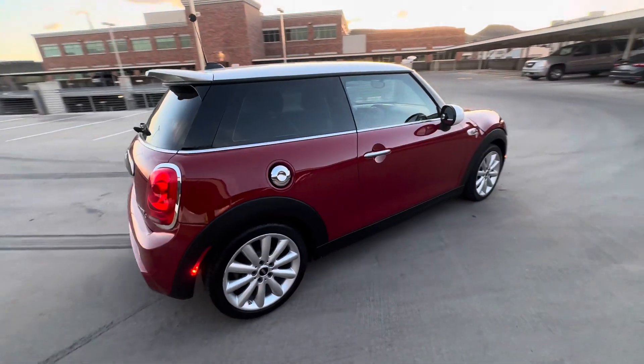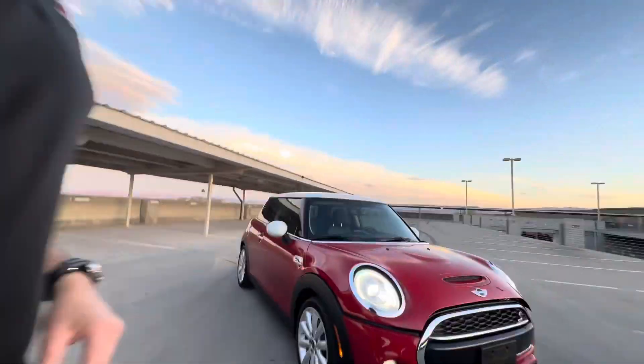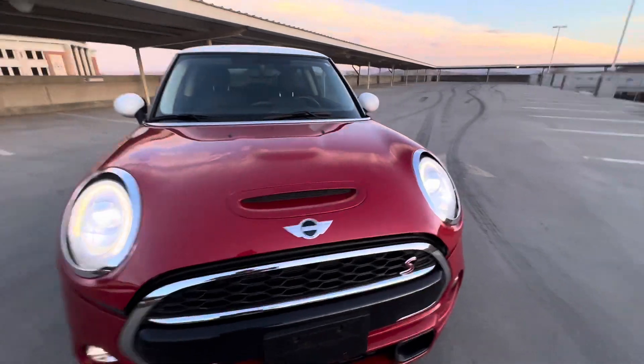Hey everybody, Grant with Renew Auto here. We'll do a quick walk-around video of the Mini Cooper S. Point out all the imperfections, dents, stains, that kind of thing, and give you a good idea of the condition of the vehicle.